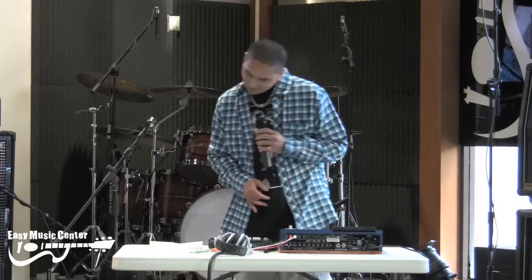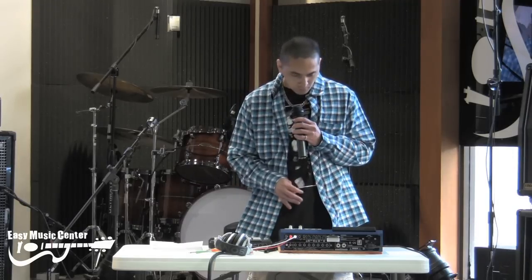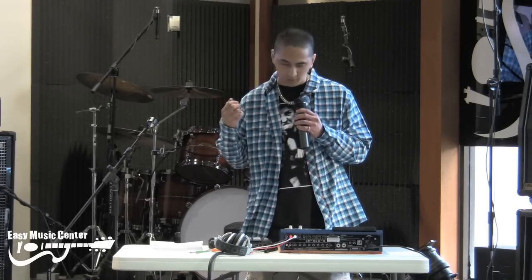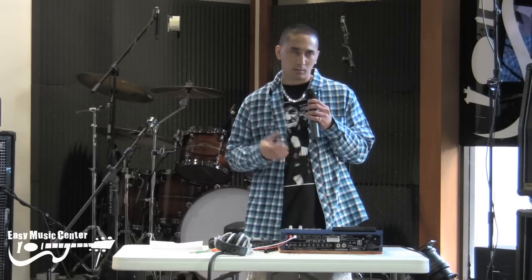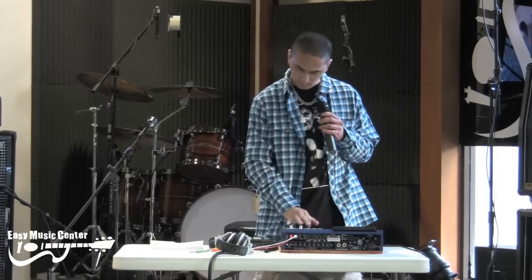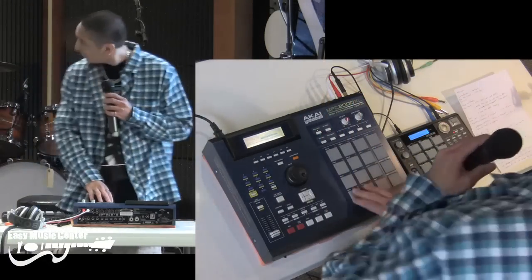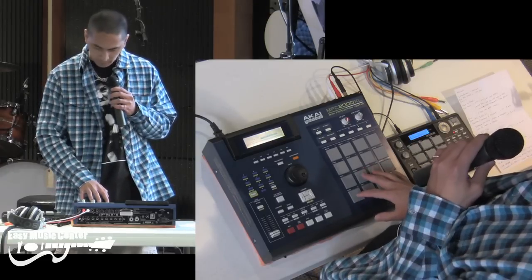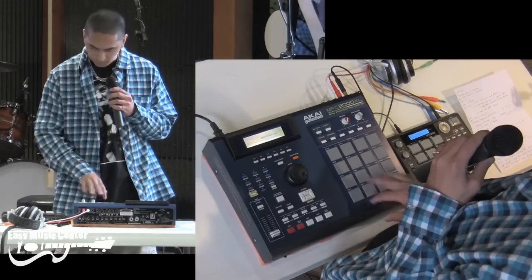I'll start with the drums. What I did was I sampled from a record player — found a record, went through some songs, picked a song, tried to find some drums, sampled it, chopped it all up, programmed it, and arranged it on these pads. Then I tried to find whatever sounds would match with those drums. I'll go over the drums pad for pad. These are the kicks — I used two different kicks and just alternated between the two.